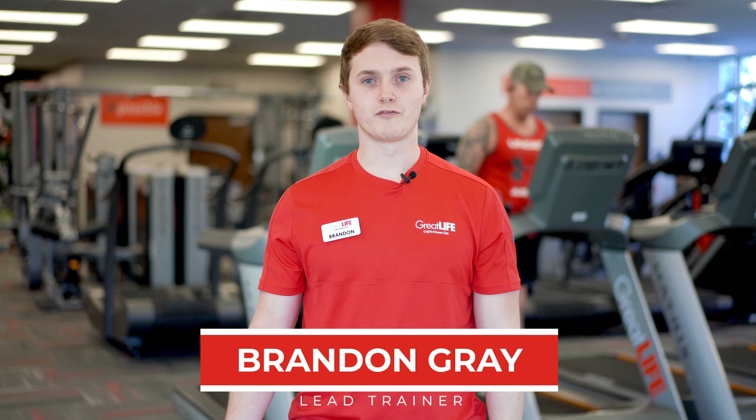Hey guys, my name is Brandon Gray. I'm the trainer at 41st Sertoma. I'm going to talk to you guys a little bit about how to structure a strength training workout.